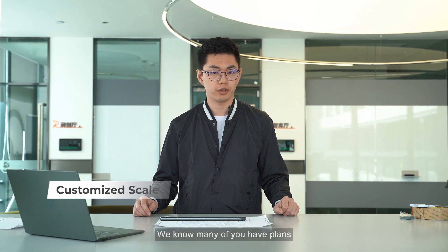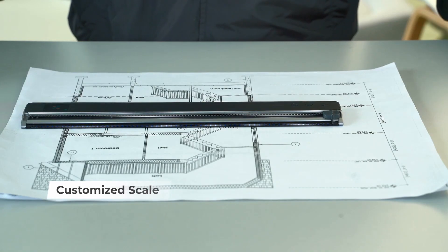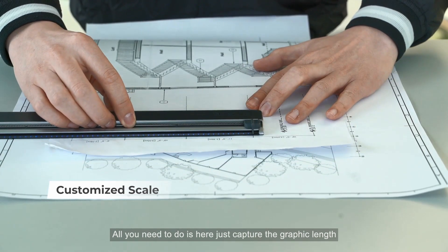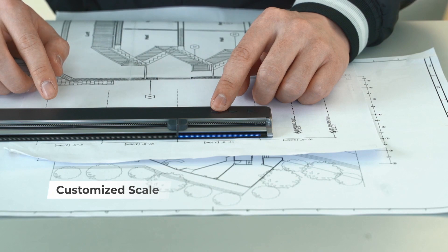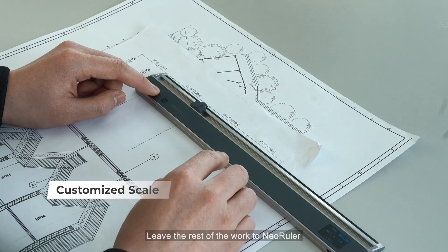The next function is customized scale. We know many of you have plans with out-of-scale or unknown scale situations, so we developed this function to let you define your own scales. All you need to do is capture the graphic length.